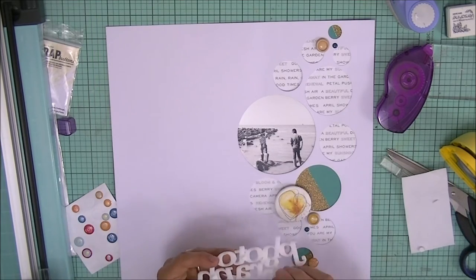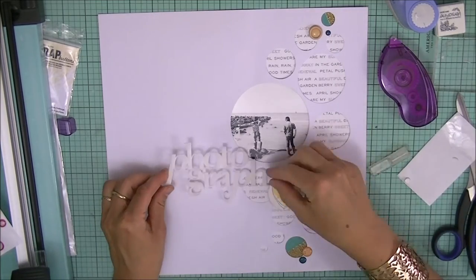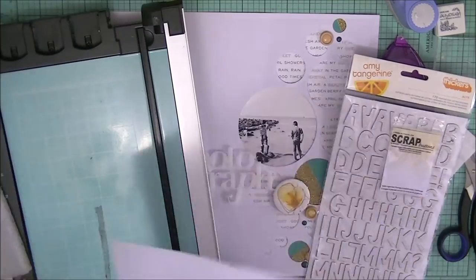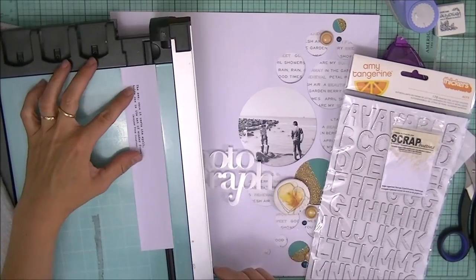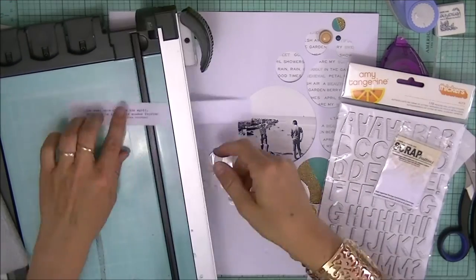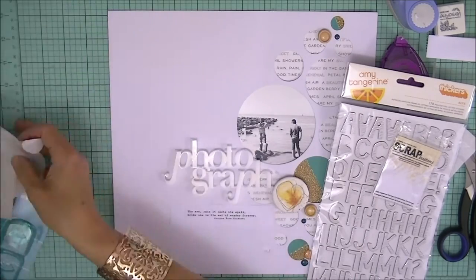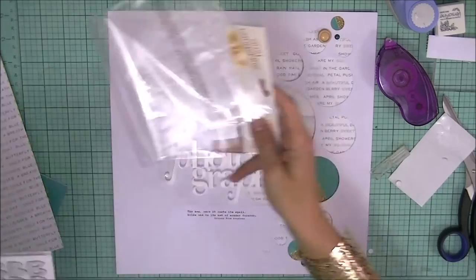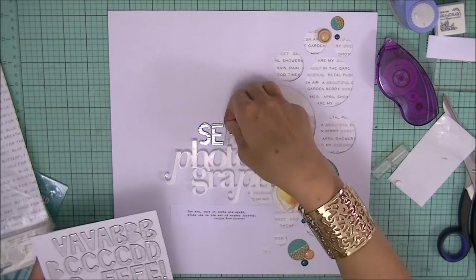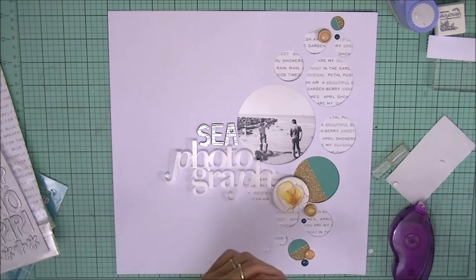They've got lots of fabulous stamps and they also make these fab little watercolor pigments — I'll leave a link to their website below. I'm using this really lovely thick plastic word, which was in a Studio Calico kit. I also typed out a little bit of journaling which I'll be using on my layout. Here I'm mixing and matching fonts and sizes — as you can see, the journaling is quite small.